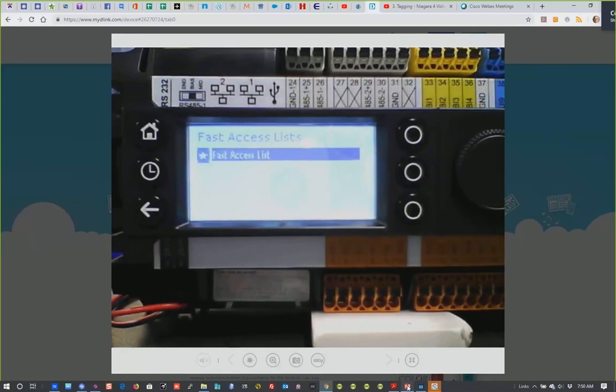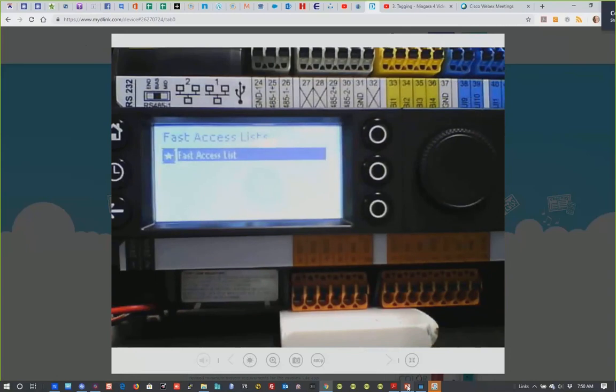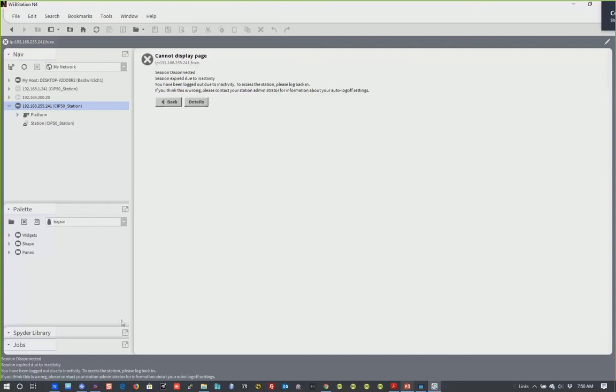Now we can actually go into the workbench tool. I'm connecting through the USB port to 192.168.255.241 on the Eagle Hawk. In the platform, you can see the default Ethernet port settings — 200.20 and 201.20 — which I had changed for our network. The firmware version is 4.4.93.40.